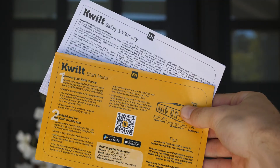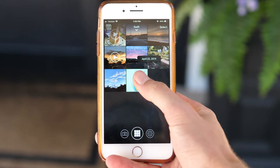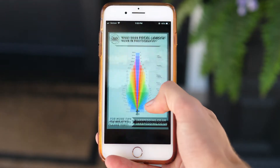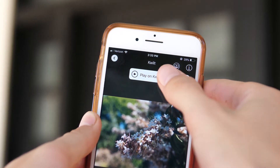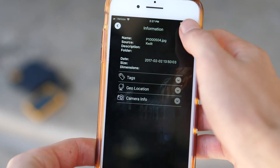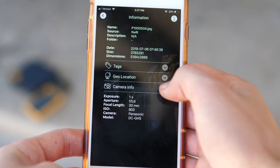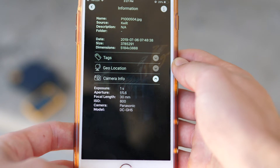The real magic happens once you get into the app on your Android or iOS device. On the home screen you can see all the files that are on any storage device plugged into your Quilt and instantly view or watch them at full resolution. If you go into a file you can also play it on a TV, check a bunch of cool useful info about the file, even getting to see things like exposure, aperture, focal length, and more if you shot it on an actual camera.